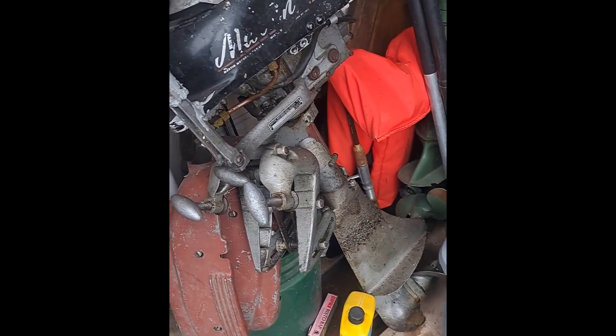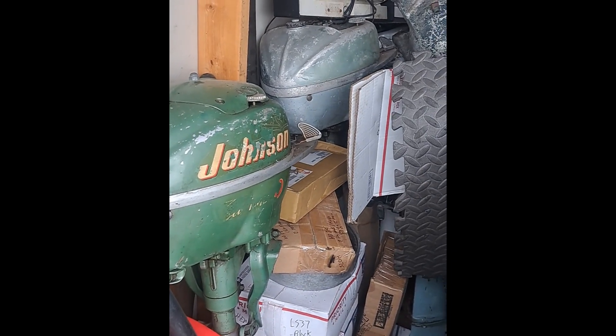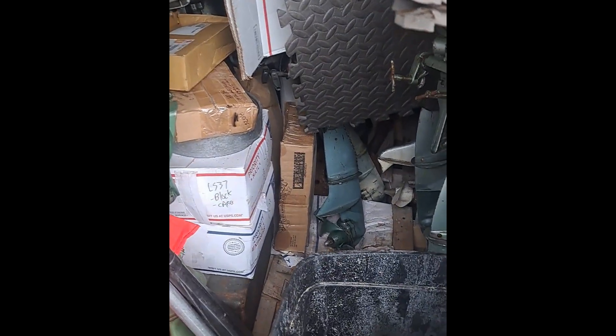Just going through my stuff in storage, taking a look at all the projects I got sitting there waiting in the wings.